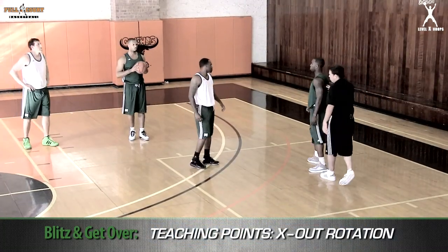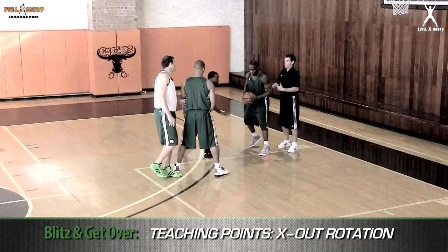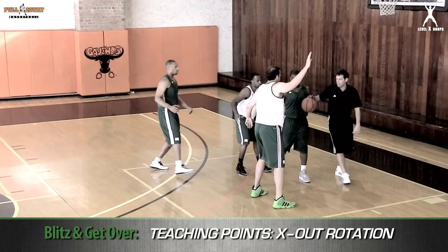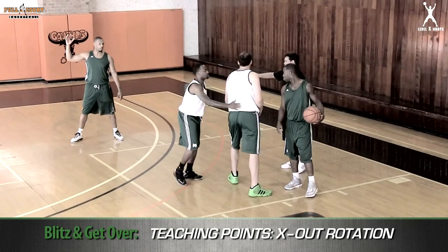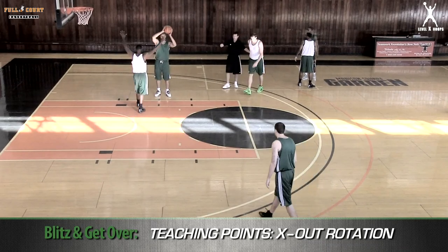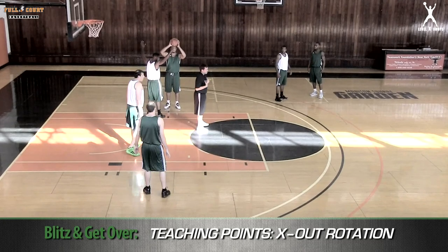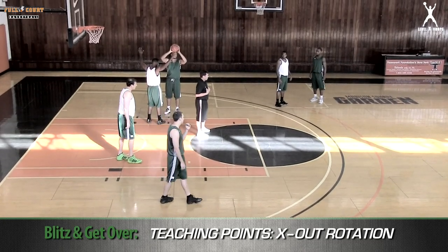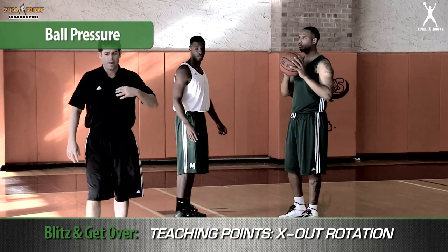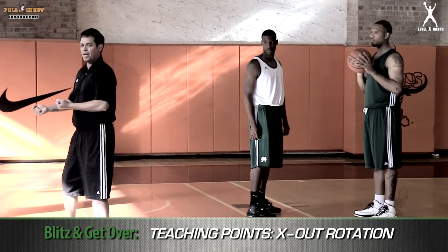Let's come back to the pick and roll and take it again. As you notice, these guys played it well. As coach blitzes out, another way we can play this — he blitzes, he starts to get back, he rolls. Let's say right here the pass beats him. He now rotates, and coach's job is to get inside. This is what we call our X-out rotation out of a pick and roll series, and it's all predicated on ball pressure. Ball pressure is key — it allows our defense an extra second to get back and not get beat on a layup.